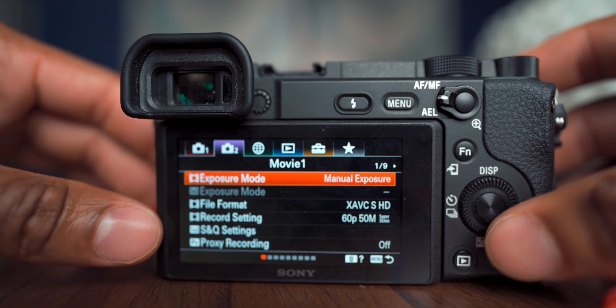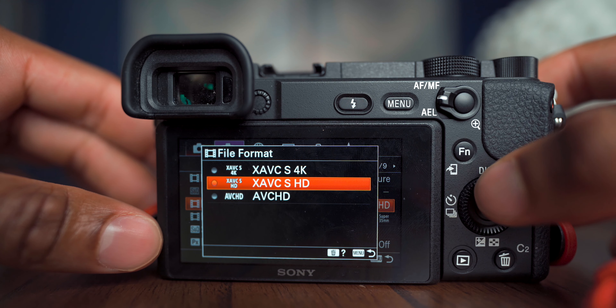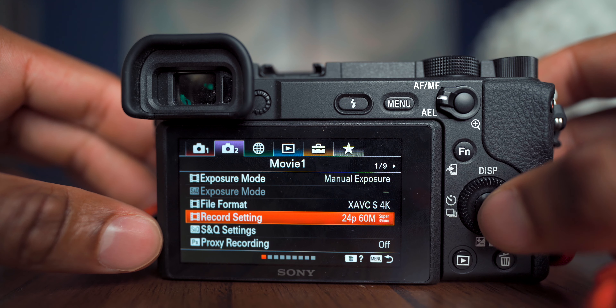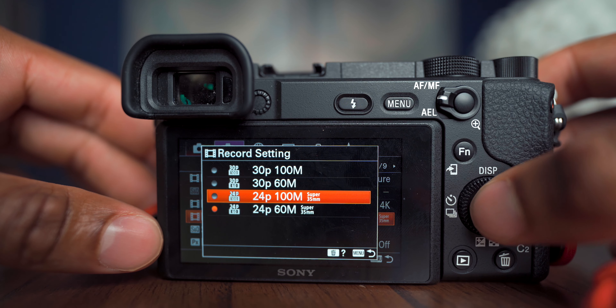Next, set up your frame rates. Go into File Format and select XAVC S 4K, because I primarily shoot 4K at 24 frames per second. Then change the record setting to 100 megabits per second for the highest quality file so you can color grade it. 24fps is my main frame rate for anything with talking or live action. I also use 120p and 60p for b-roll.